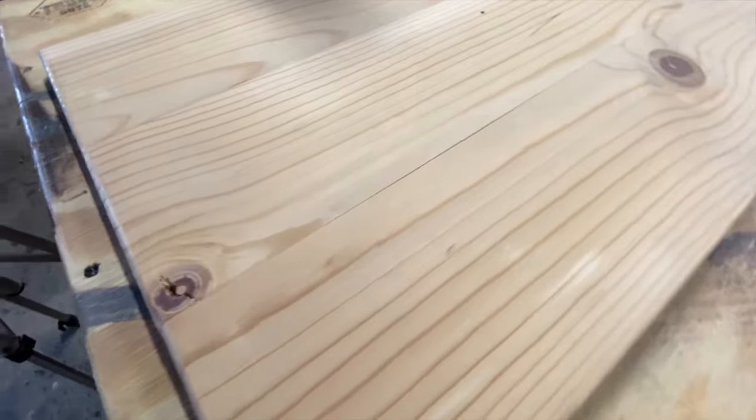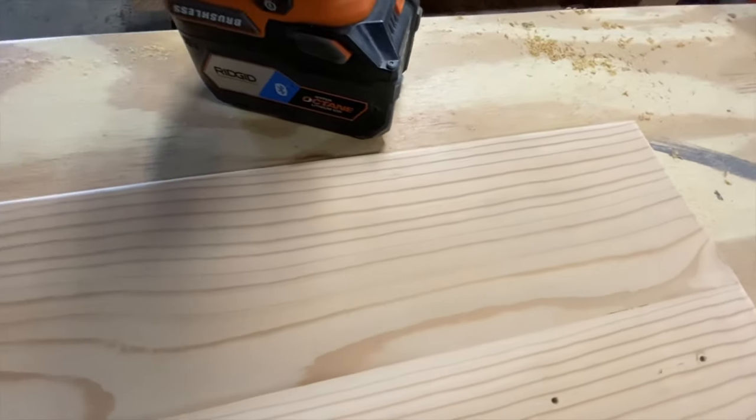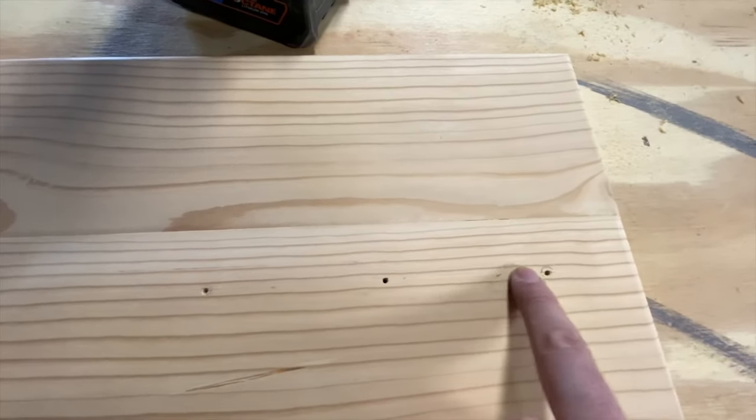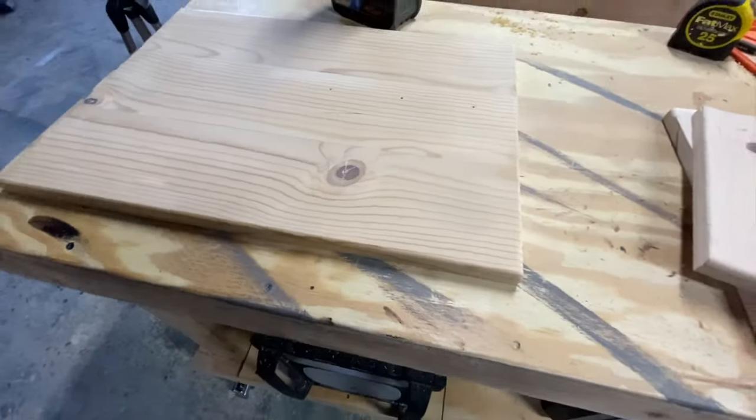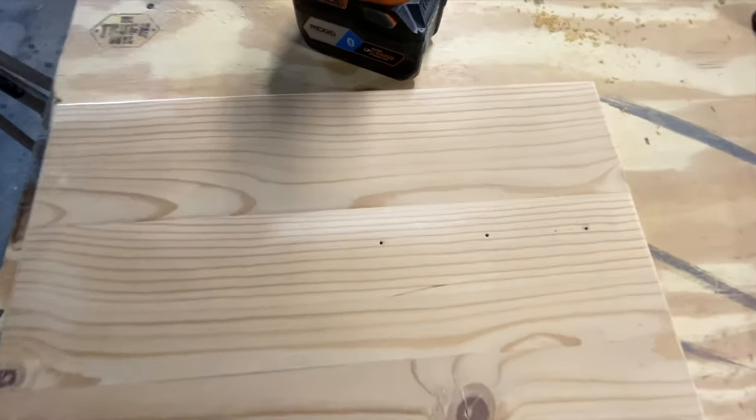We've got this thing looking pretty good, I think, and I think we're about ready for stain. Got the edge looking really good. And again, there's my pre-drilled holes. We're going to do the paint after that.